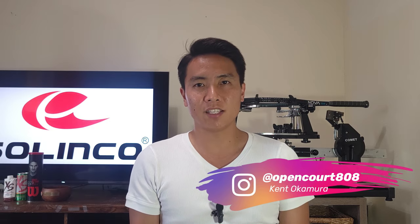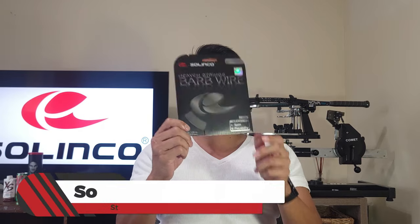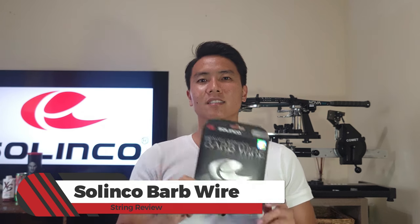Welcome back to another string review right here on OpenCourt. I'm Kent and today I'm finally finishing up my Solinco line string review. This doesn't count Hyper-G Soft or Tourbite Soft, but today I'm finally trying out the last Solinco polyester string I've never tried in their polyester lineup — the Solinco Barbed Wire. Let's check it out.